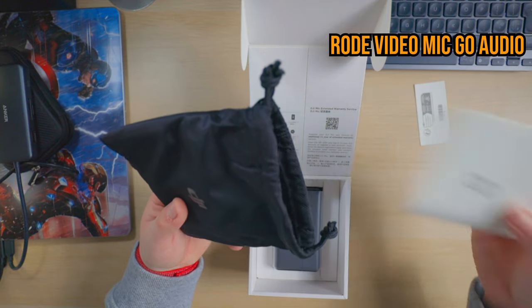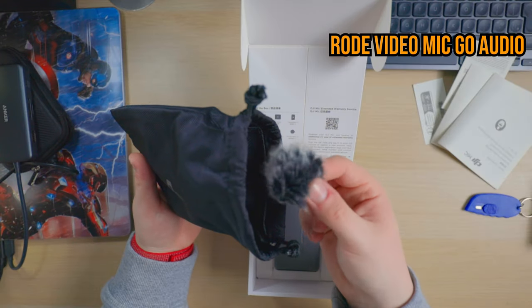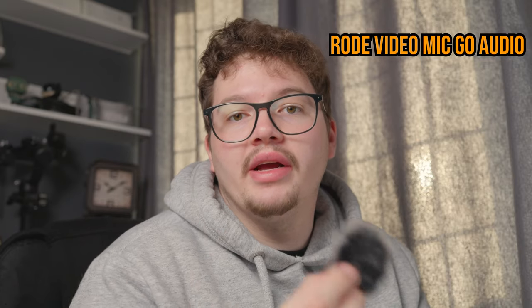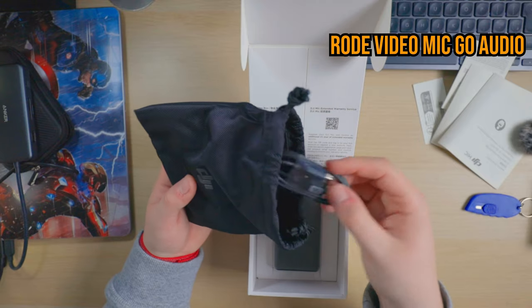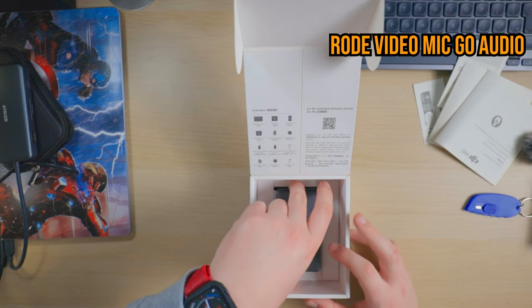Inside this bag you've got some general paperwork, an aux cable, and the actual wind muffles for your wind socket — so when it's windy outside you just click these onto the mic and it reduces as much wind as it can. Here's the actual charging wire to charge the case up via USB-C. It's a cool little bag to come with if you want to bring everything with you, because if you just have the mic case itself you can't carry these around separately. Only time will tell if I actually bring this case.